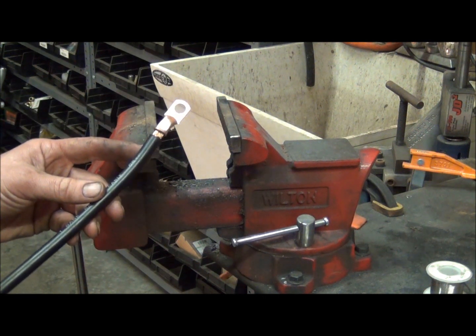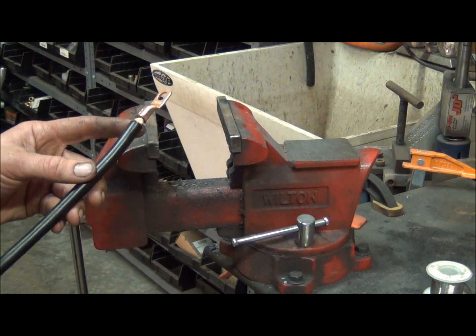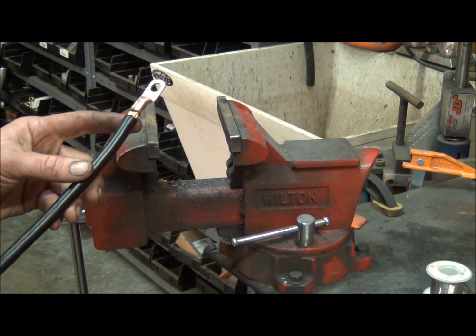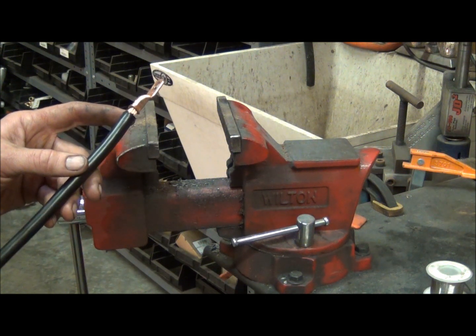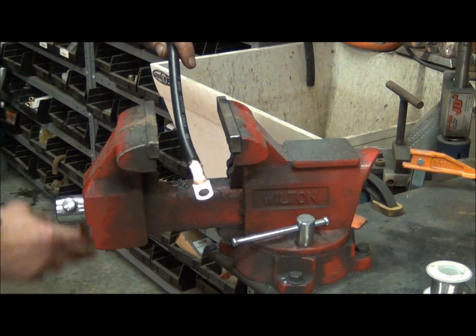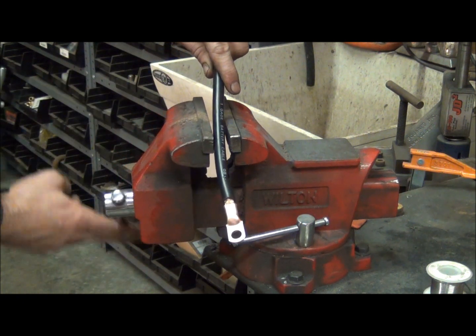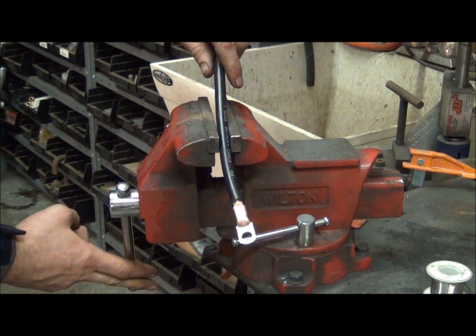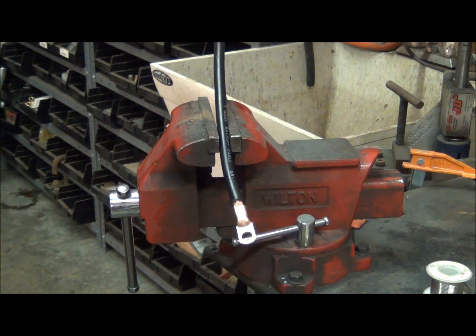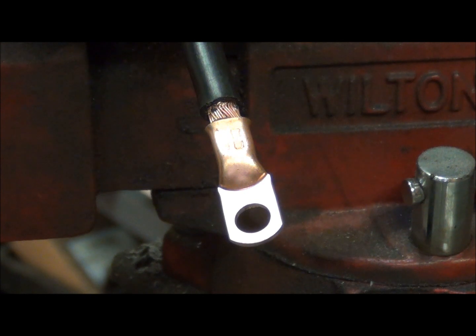As you can see, the terminal is crimped pretty good on the battery cable. In a lot of cases this is good enough, but I like to solder mine for some additional electrical conductivity and some assurance that the terminal won't pull off the end of the cable. So we'll go ahead and clamp this battery cable up in our vise, held firmly in place so it's not going to move around on us, and fire up our torch.